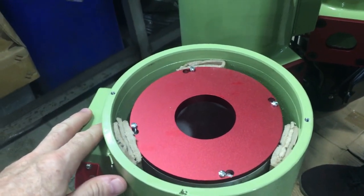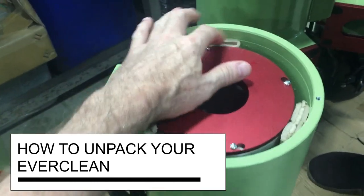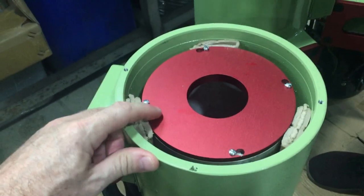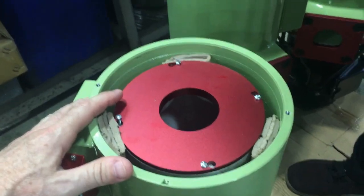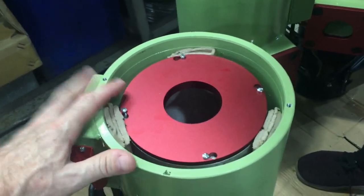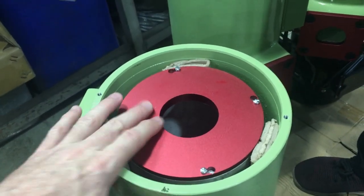When we pack these EverCleans, when you get it you'll see that there are three spacers on the drum. These spacers prevent the assembly from getting damaged when the shipping carrier throws it over your fence — they can rough-handle these sometimes — and we discovered that by doing this we eliminate having any problems with them.